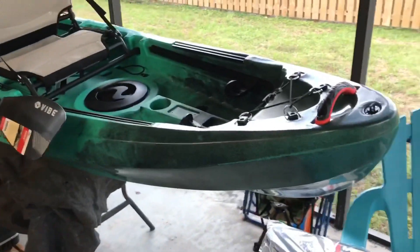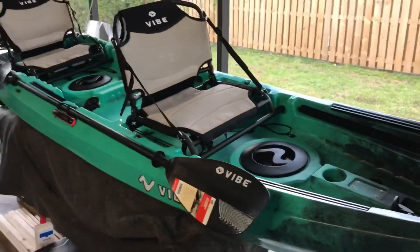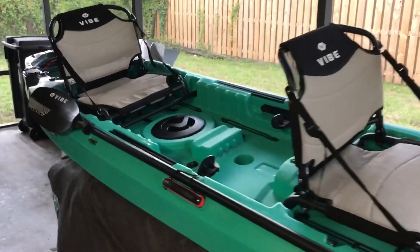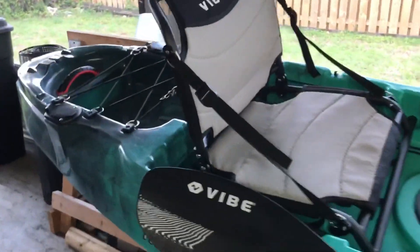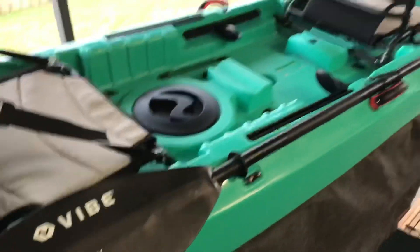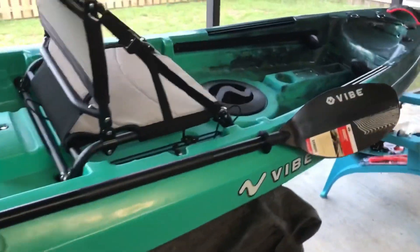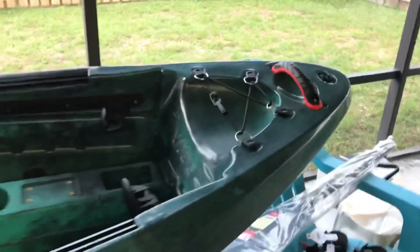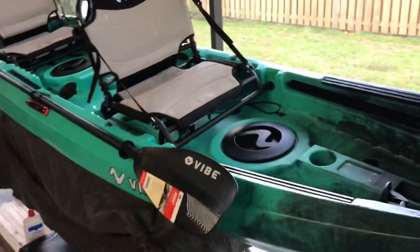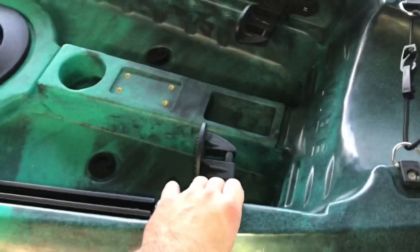It's actually one of the best for that right now. This is the 2019 version — it has a lot of new features, or upgraded features. I'll start at the front and go back. First of all, this color is brand new for 2019, it's called Caribbean Blue. The boat is 13 feet long and 35 inches wide.